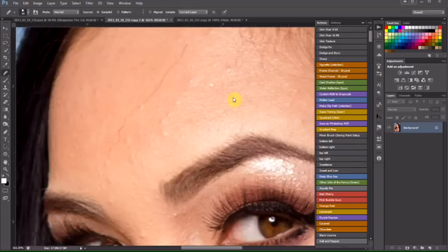Today we're going to go over the Shams Skin Action Set. I'm running an 8-bit image, so I'm going to run up here to the Skin Fix 8-bit.